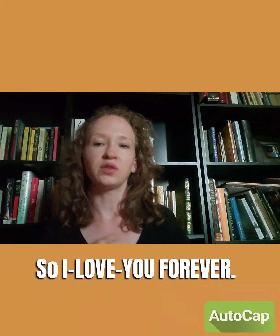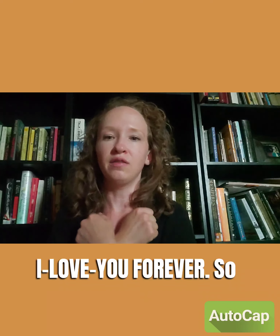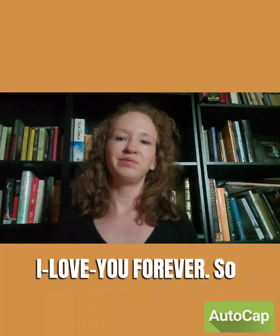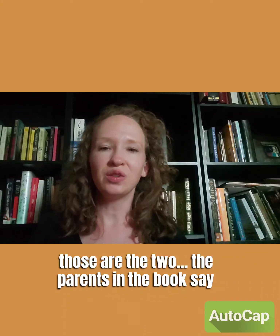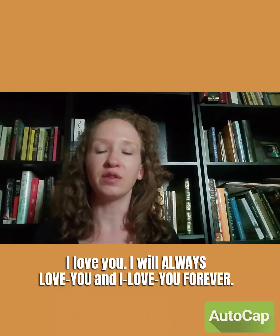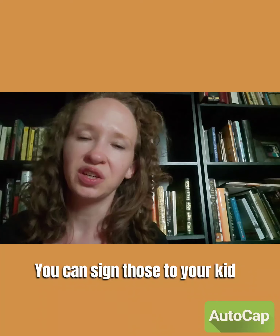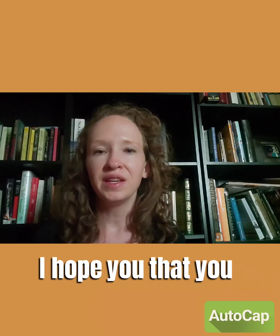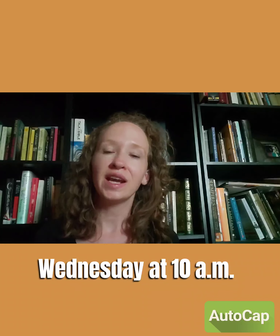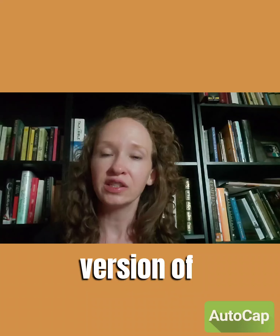So those are the signs: the parents in the book say 'I love you,' 'I will always love you,' and 'I will love you forever.' You can sign those to your kids — it's very sweet and very fun. I hope you tune in tomorrow, Wednesday at 10 a.m. Mountain Time, for our ASL English version of 'How Do Dinosaurs Say I Love You.'